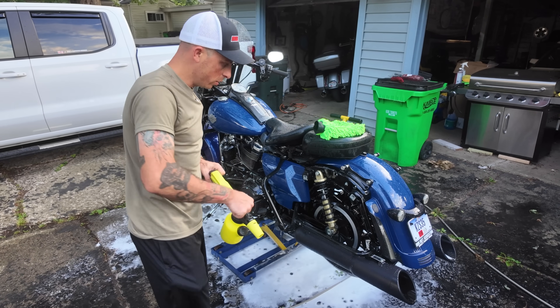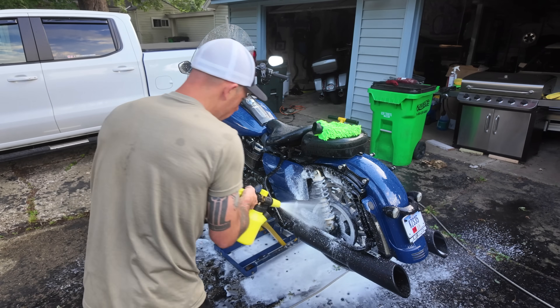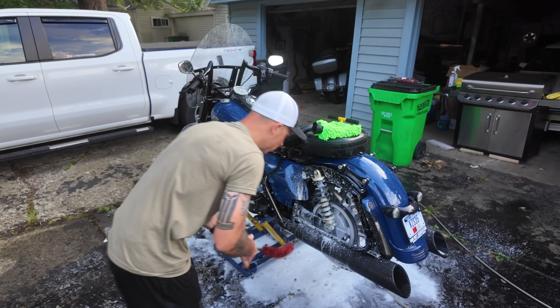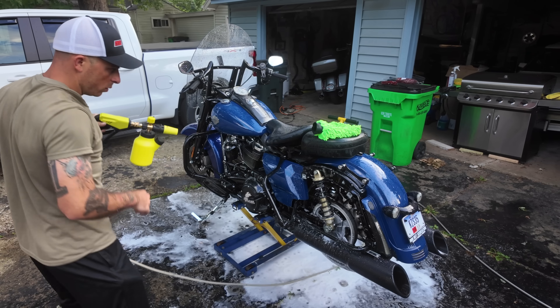Now I'll go ahead and get the rear wheel. I've got plenty of foam in there. The bike's in neutral so I'm going to spin this and get the rest of the wheel. I take my brush, start at the valve stem, spin it as I go, then rinse it all down.